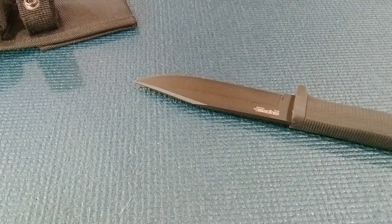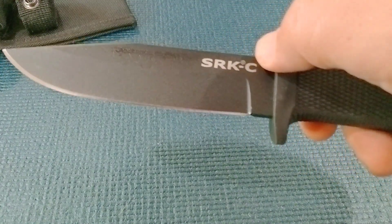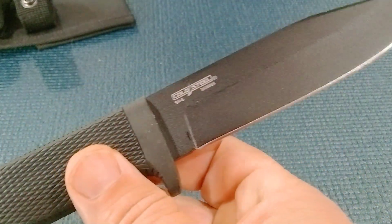That's really about all I got on the Cold Steel SRKC with SK5 steel. Thanks for watching.